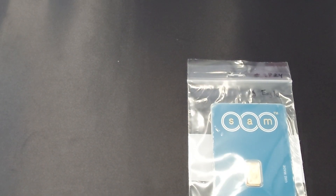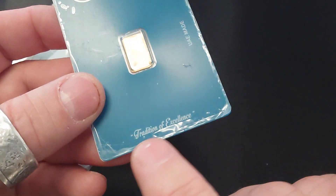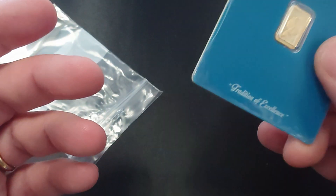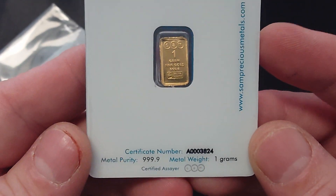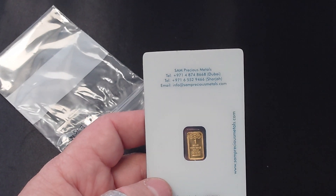What I got was this one gram gold bar - Eagle Sam Precious Metals. I still got the iPhone screen protector on it. These are made in the UAE. It doesn't rattle much; I like it when they don't rattle a ton.